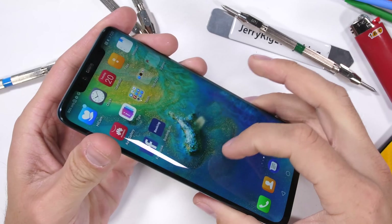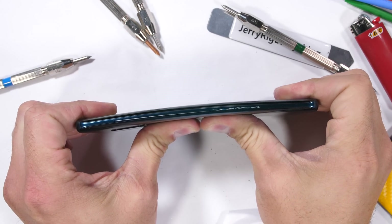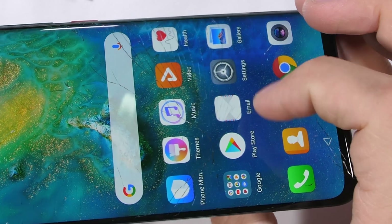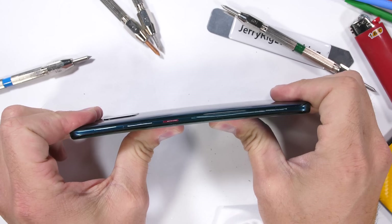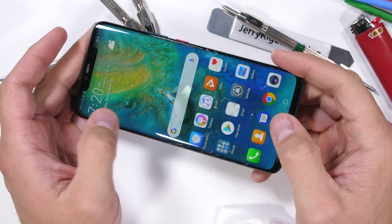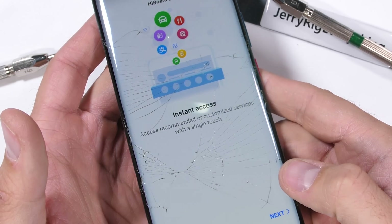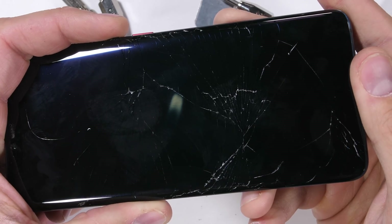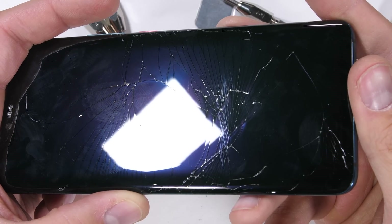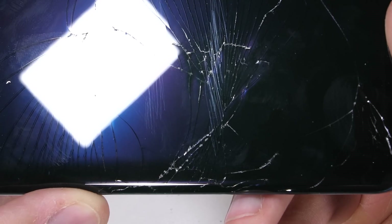And now for the bend test — it's time to see if that textured back glass panel helps or hinders the overall structure. On the very first bend, we get a loud popping noise, which is the front glass shattering across the entire display. This is rather unusual for my bend test because most phones survive. Keep in mind the Mate 10 Pro from last year passed this test just fine. I believe the Mate 20 Pro glass cracked because I bent it, and physically stressing hardware is kind of the point of my channel. The second reason it cracked is because of the level 7 scratches I left on the surface of the glass.